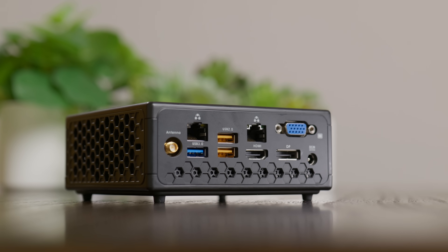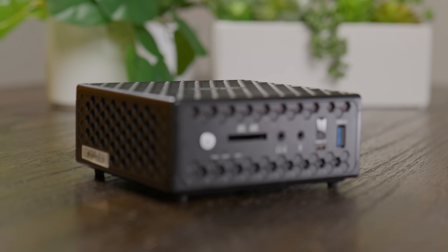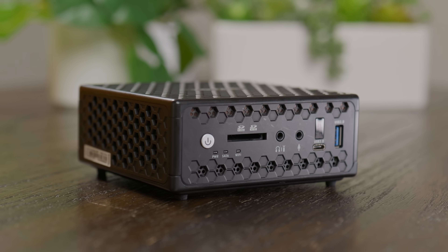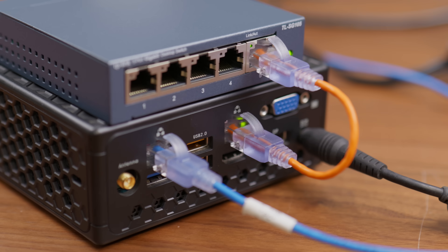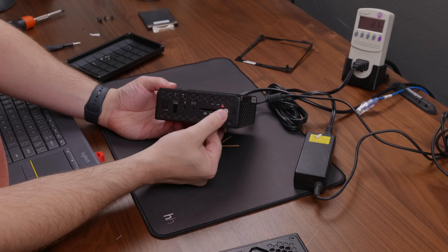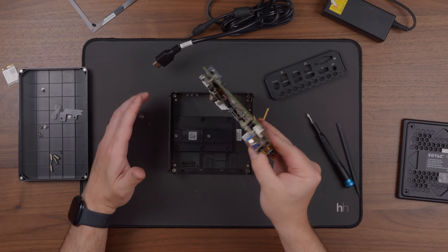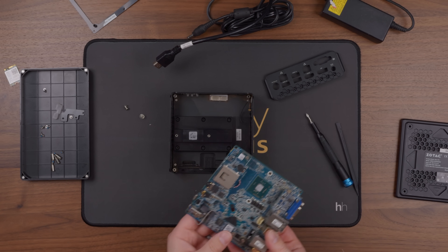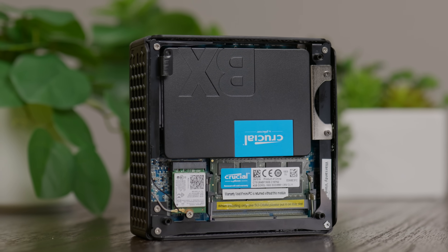This little mini PC is completely silent, sips power, and actually has a pretty unique set of features. On paper, it seemed like a perfect fit for all kinds of roles — maybe a home theater PC, a tiny home server, or even a custom router. But once I got my hands on it, things didn't go quite as expected. Some of what I found was genuinely disappointing, but other discoveries left me pleasantly surprised. It definitely wasn't what I thought it'd be going in, so let's talk about it.